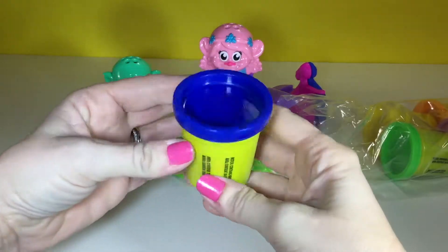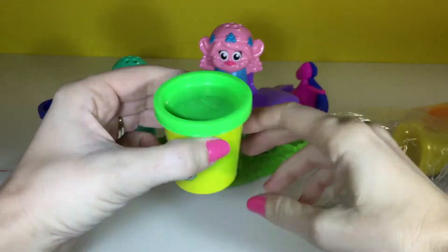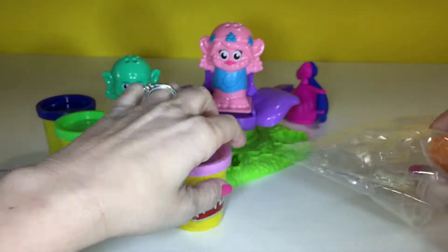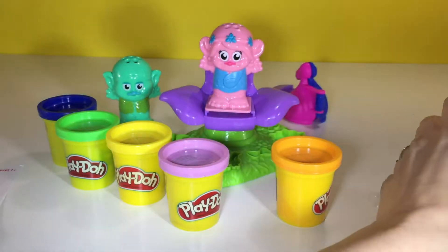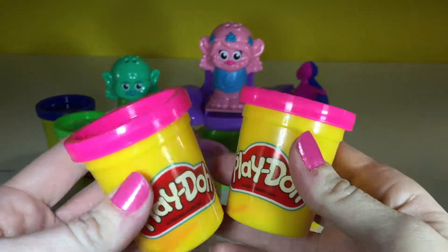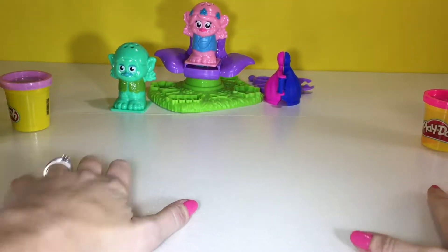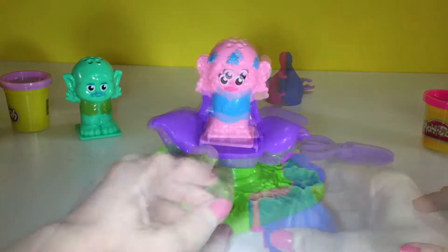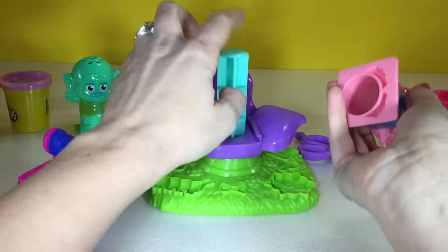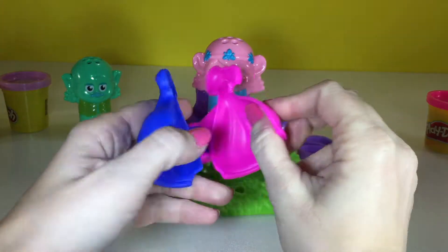So let's open up the Play-Doh. We have blue, which would work great for Branch's hair. And we have green, yellow, purple, orange, and then we have two pinks, which is perfect for Poppy. So I'm going to put a protective mat down so I don't get Play-Doh stuck everywhere. That can make a big mess. There are two types of hair I can make — I can use this mold right here, or I can make spaghetti hair with this tool here, and it would pop up and make spaghetti hair. So I'm going to try out this mold first.